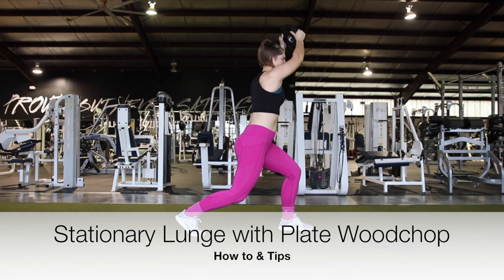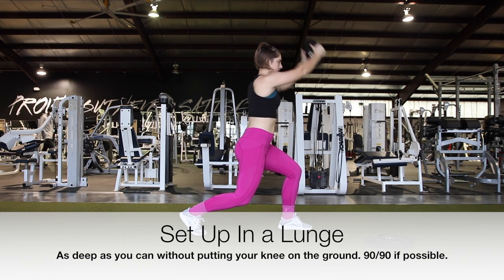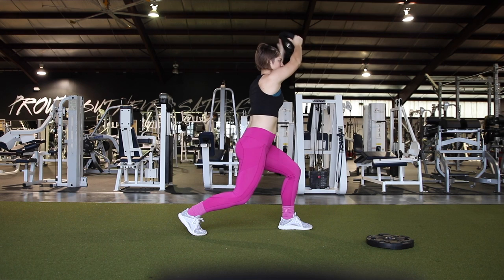Hey guys, in today's video we're doing a stationary lunge with a plate wood chop. First thing you need to do is set up in a lunge, 90-90 if possible. I'm in a 45-45 here.